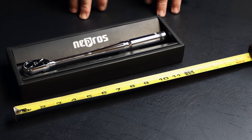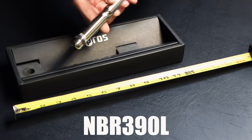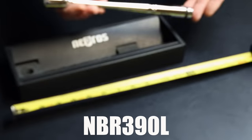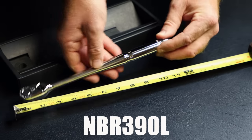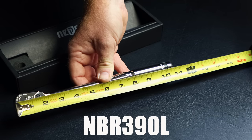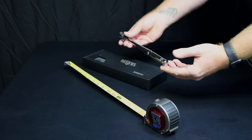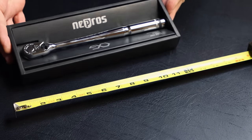Next up is not going to be a flex head ratchet. This is the NBR390L — if it were an FL it would be a flex head, but this is just a regular standard non-flex head ratchet, so the last of the part number is just an L. Once again, NBR390L, and this ratchet is ten and three-quarters inches long. It's going to have the same head diameter. Like I said, they're all quick release, 90 tooth, super smooth ratchets.